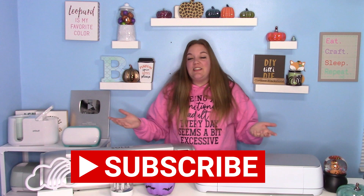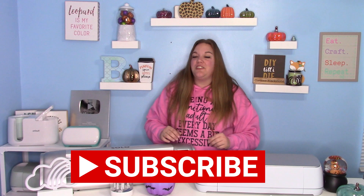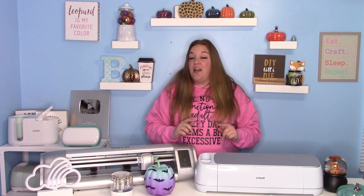I'm so excited for today's video. But before we get started, be sure to subscribe to my channel — just hit that big red subscribe button down below. It is totally free to subscribe and I would love to have you as part of my crafty family here on YouTube.